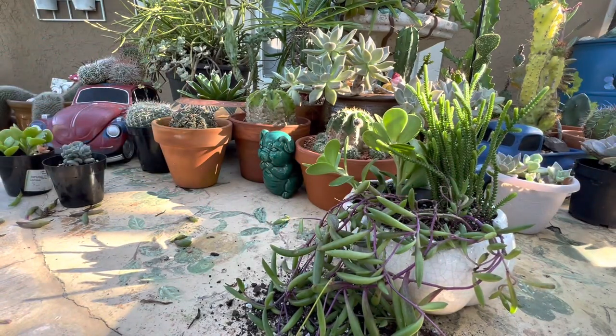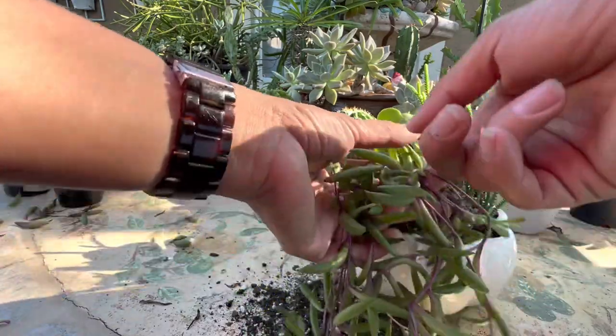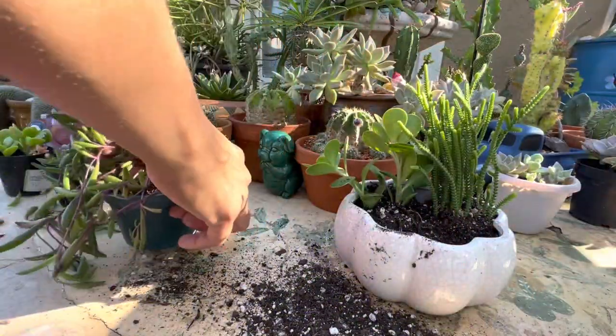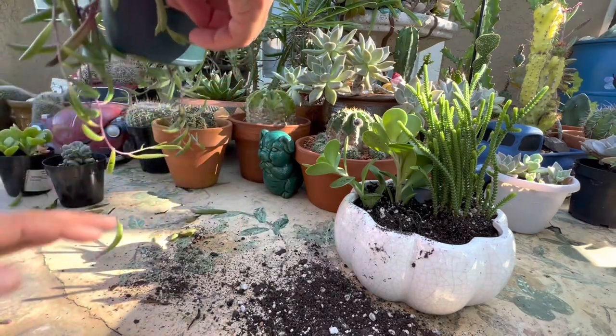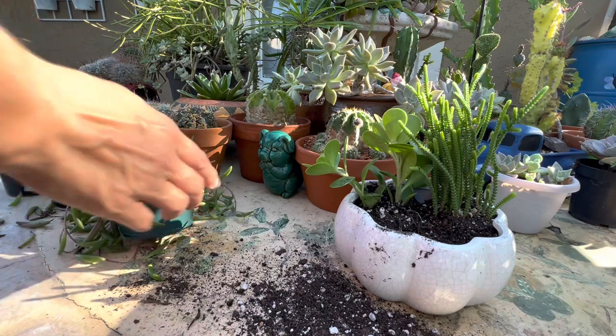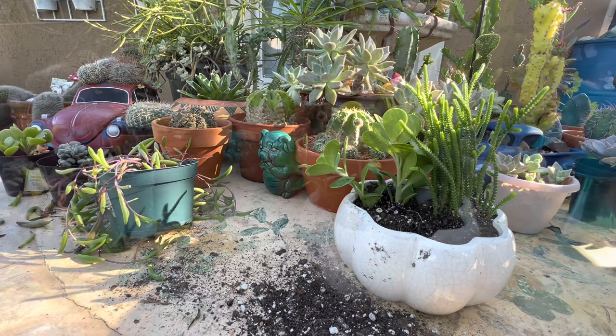I don't think I like this because it's not a tall pot — it's short, it's not a hanging pot. So that's just going to be sitting on the ground. So I don't like that. We're just going to change the plan — I'm going to look for something else. Let me come back.